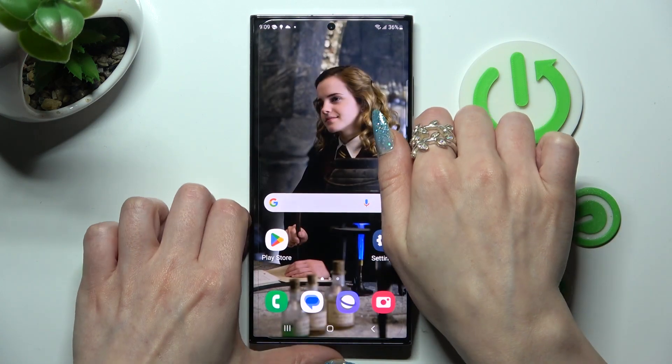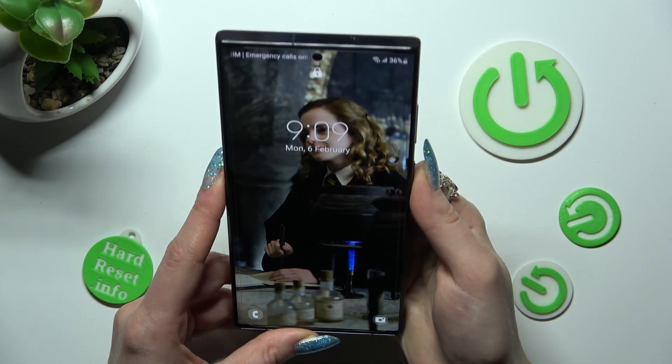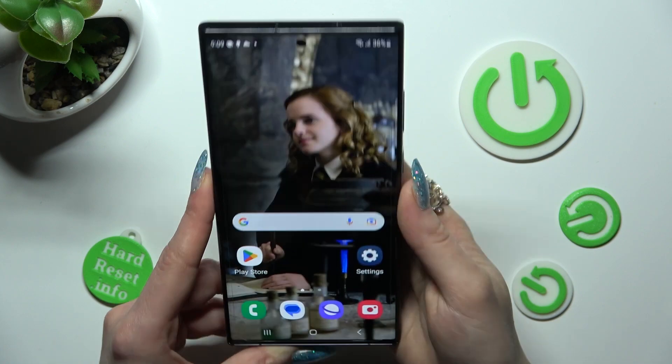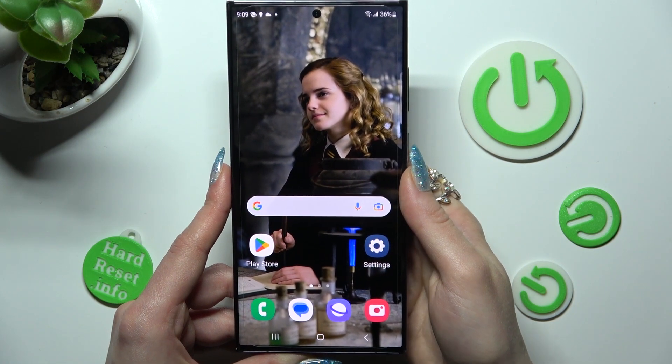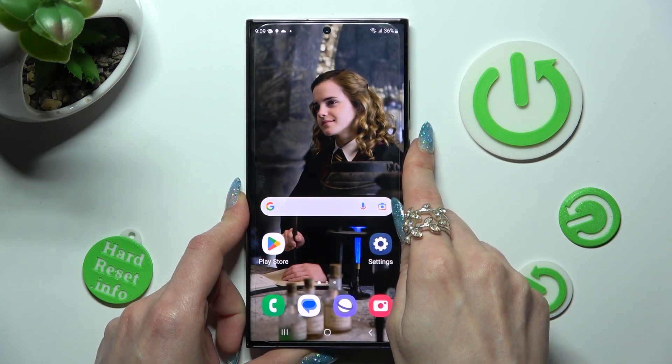So now when I switch off my screen, then switch it back on, I can see that Face Unlock is working properly.